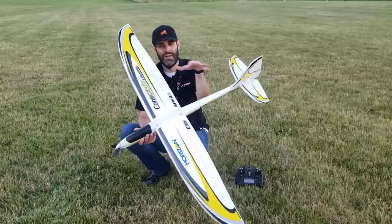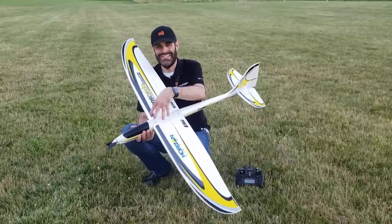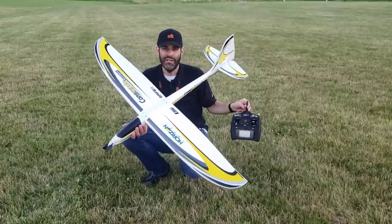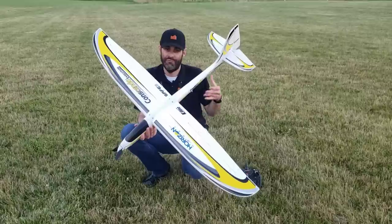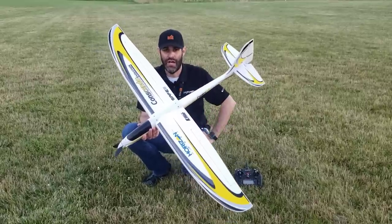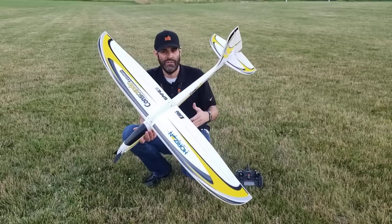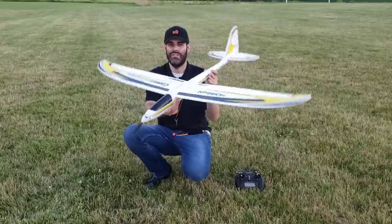We're flying the Bind & Fly Basic version, which comes with a Spectrum 637TA Smart Receiver. That receiver is able to transmit telemetry data back to — in this case, I'm flying a DX8. You only need a four-channel transmitter for the plug-and-play version, or a five-channel transmitter for the Bind & Fly Basic if you'd like to take advantage of the optional Safe Select. Of course, in the Bind & Fly we have AS3X built in. Safe Select you can bind with or without it — you can turn it on and off. Safe Select has bank angle limits, pitch angle limits, and self-leveling.